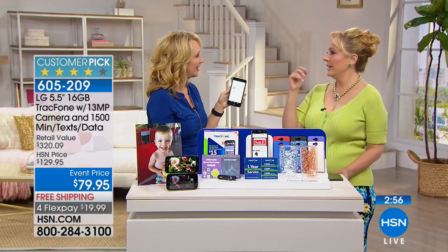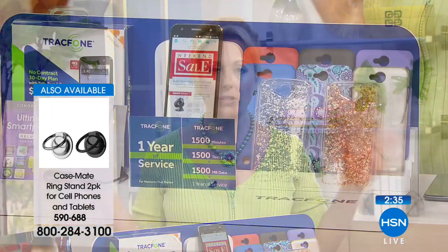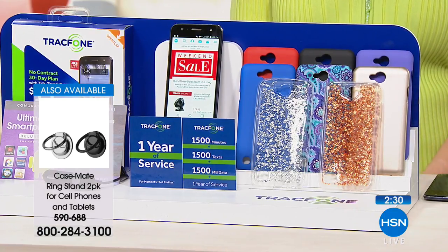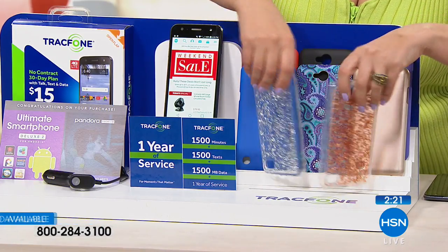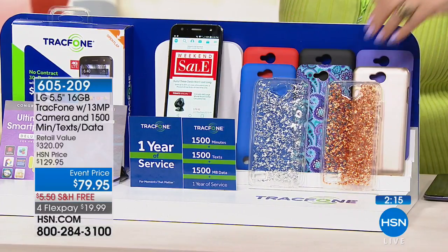I just sent a text message without typing, without touching my phone other than the microphone button — no reading glasses needed. My mom and dad love that because sometimes you can't see, and you just say what you want to do. This is one of the best deals we've ever done. LG is one of the best reviewed — 350 reviews make it a Customer Pick. We're giving you 1,500 text, 1,500 minutes.